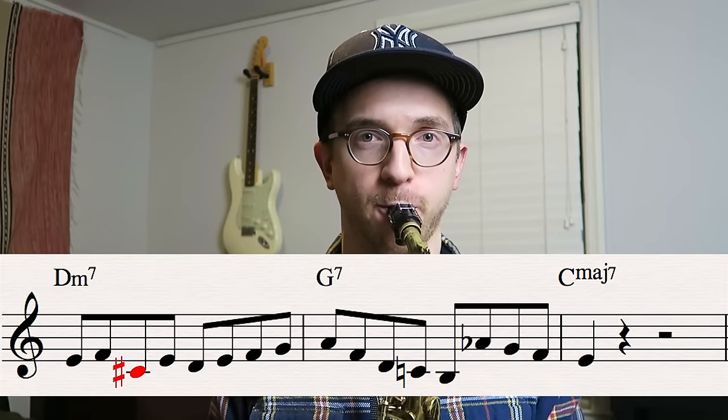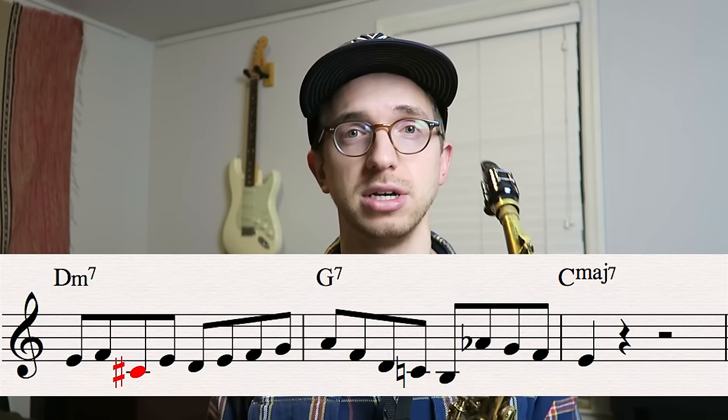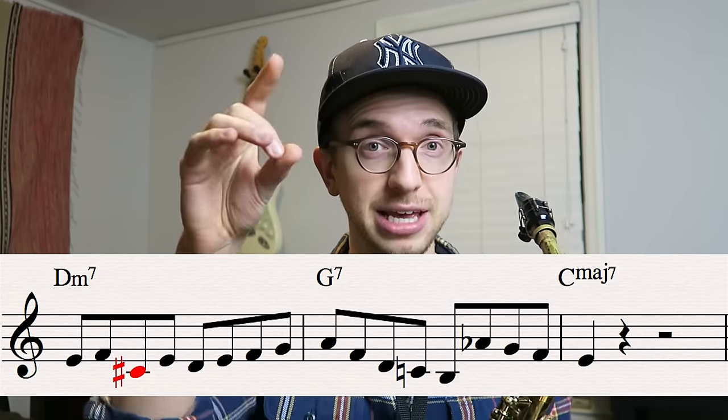So now let's talk about why that one note works. Say I play a line like this. Okay, so that was a two-five-one line in the key of C major. I'm starting on the D minor, going to the G7, and then going to the C major seven. But I started off with this: E, F, C sharp — there's that C sharp — E, D.